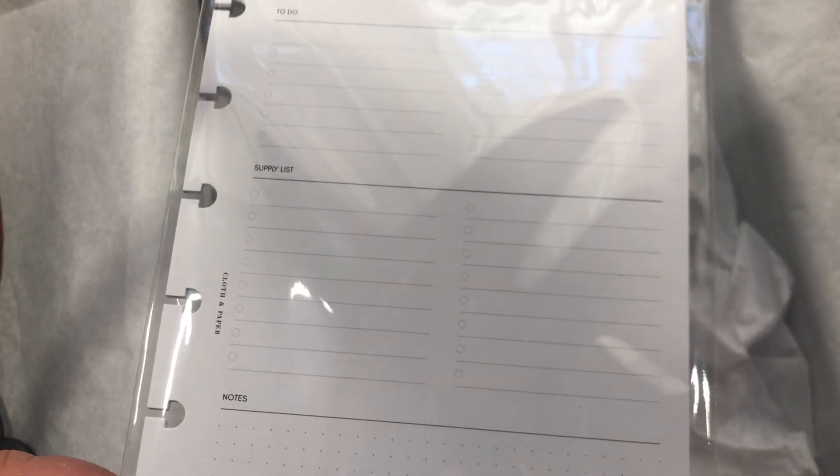The inserts are 18 pages double-sided, so that's about 36 pages total. If you use one page per week, that's roughly 36 weeks' worth — pretty good value in my opinion. The layout is great: dot grid on the bottom, checkmark sections, and more on top.